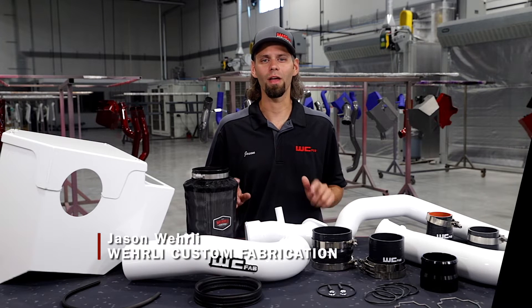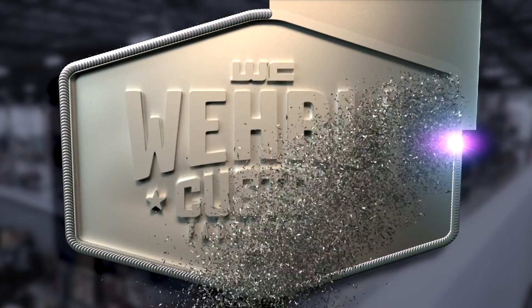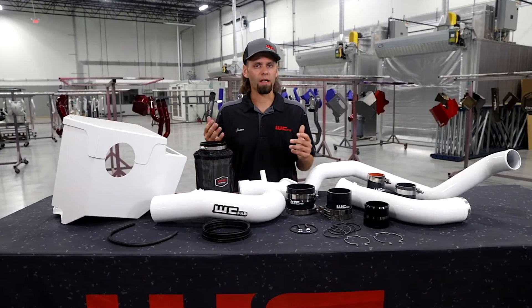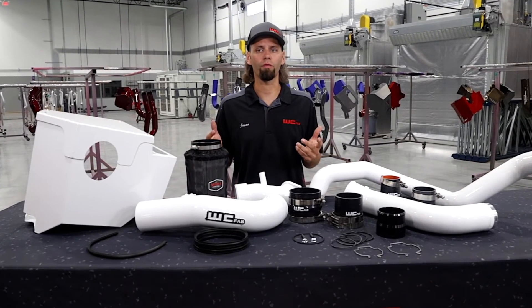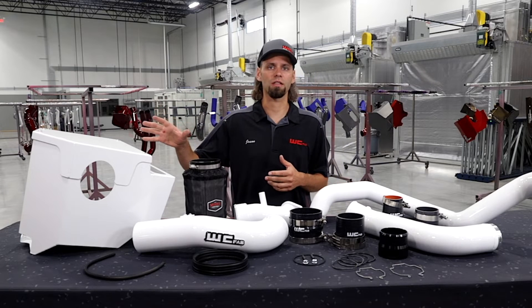Hey everyone, welcome back. Today we have our Stage 3 High Flow Bundle Kit for the 2020 to current L5P Duramax. We've packaged a bunch of components together that are really popular on the L5P platform and put them together in a package that's easy to purchase and saves you a couple dollars versus buying everything individually. We'll start over here with the air intake side.